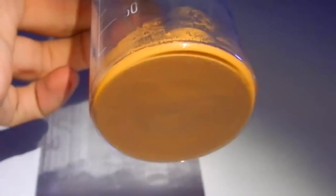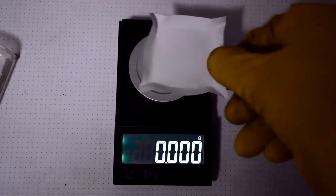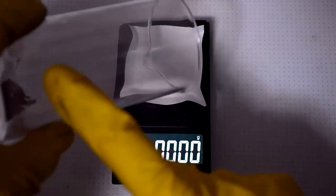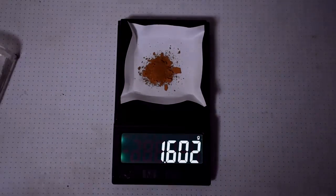Now let's dry it and find out the preliminary result on the chips. Considering that 50% were thick chips, the result will probably not be very good. That's the result: 1.6 grams.